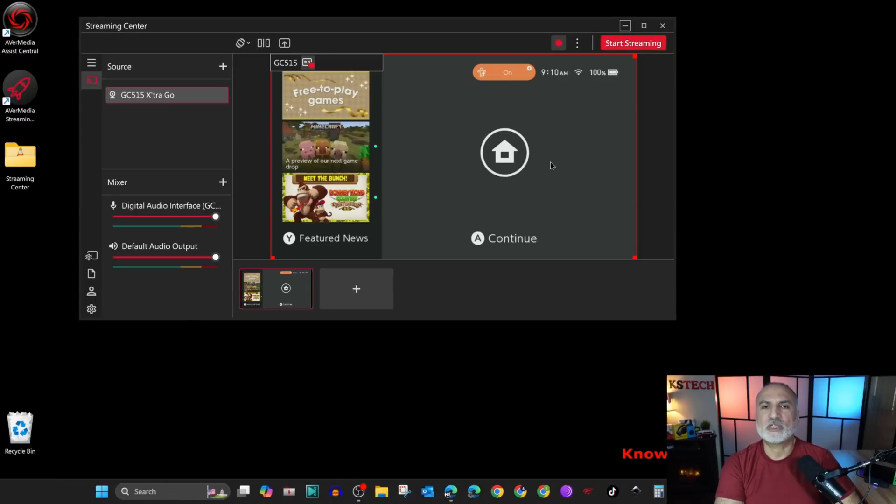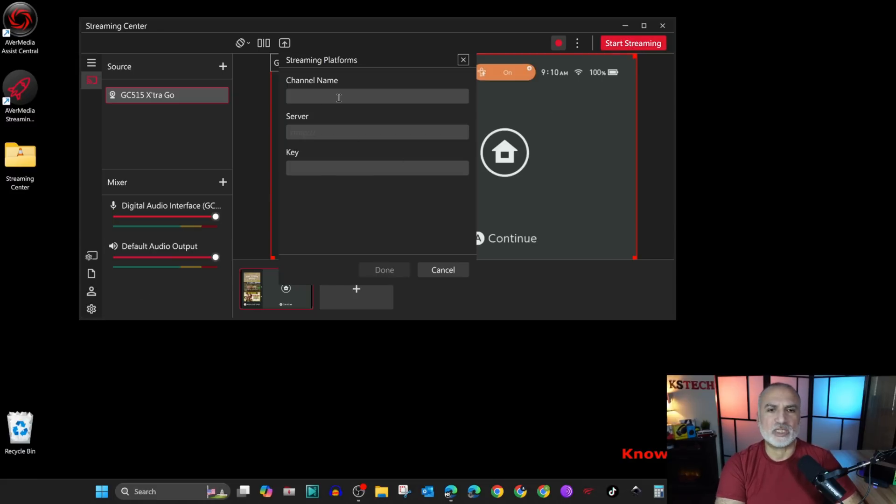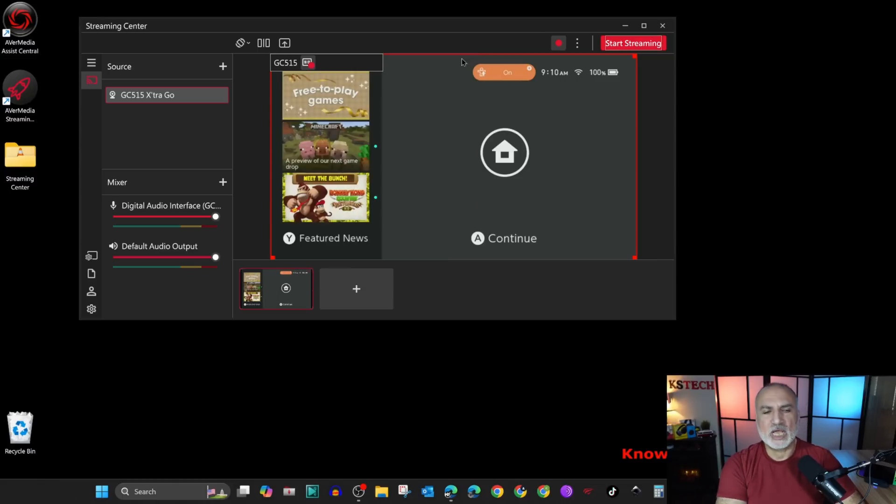Here is the streaming software showing the Switch screen, with many settings available. You can start or stop recording from here, and you can also stream. If you click on Start Streaming, you need to enter your channel details and so on. This is the streaming center.